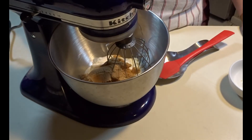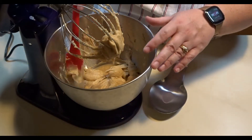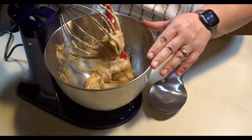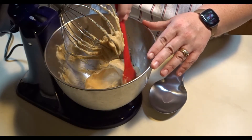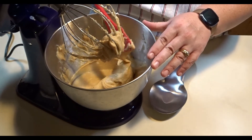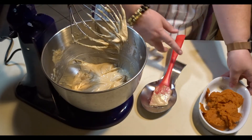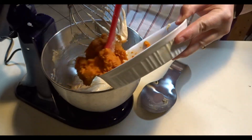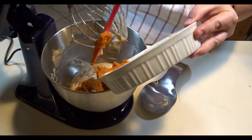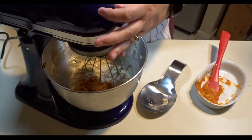When you are making your cheesecake, have a spatula nearby so you can scrape down the sides of your bowl periodically to get everything mixed well. Now that our sugar and cream cheese have been creamed together, we will add our pumpkin puree and mix for about another minute.